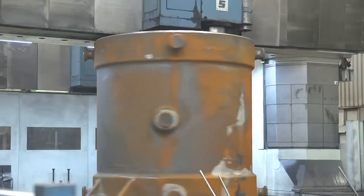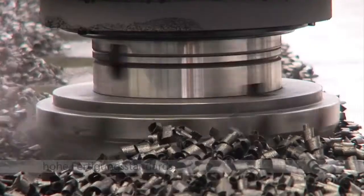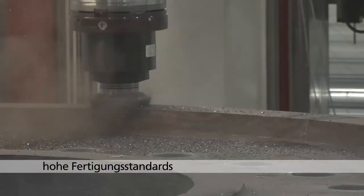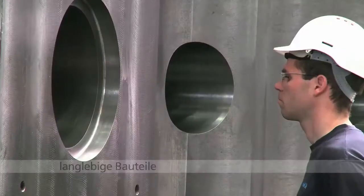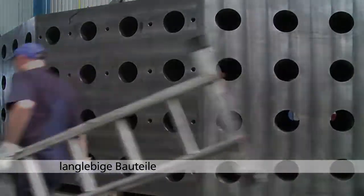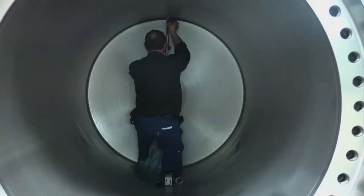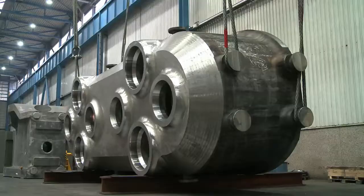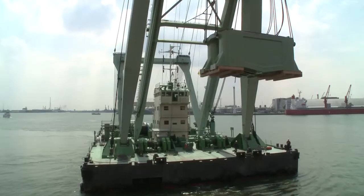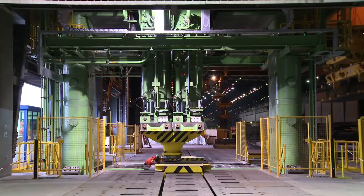Die ausgezeichneten Verarbeitungseigenschaften von Gusseisen mit Kugelgrafit zusammen mit den hohen Qualitäts- und Fertigungsstandards bei der Simpelkamp-Gießerei führen zu hoch beanspruchbaren, langlebigen Bauteilen. Mit der Herstellung von sicherheitsrelevanten Komponenten für die Kerntechnik und Strukturbauteilen für größte Metallumformpressen hat sich die Simpelkamp-Gießerei eine besondere Position für Großbauteile aus duktilem Gusseisen erarbeitet.